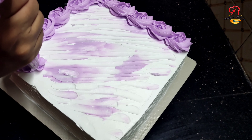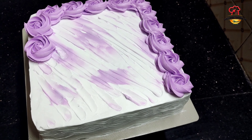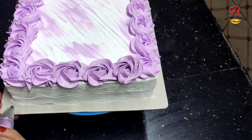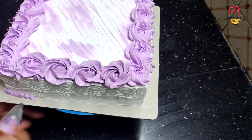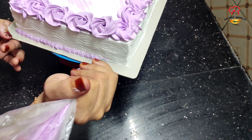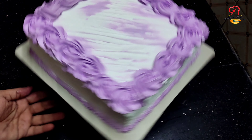Now we are going to go to the rosette. We are going to put a light shade here, then a dark side. Now we are going to put dots and then some white sugar pearls.